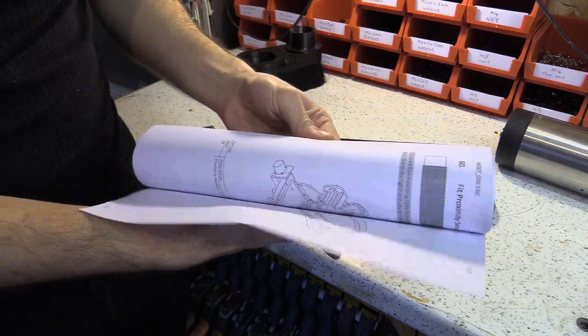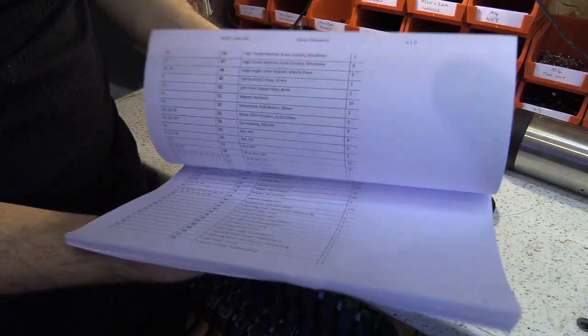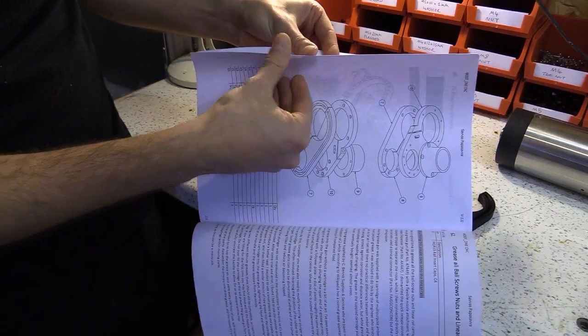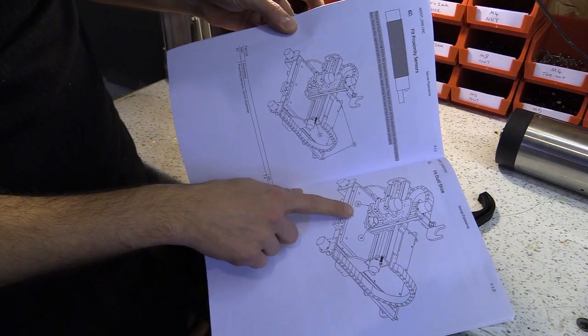In the manual — and bear in mind this is a draft so there's lots of red in places — I can see a diagram here with the assembly of the parts and what it would look like on the machine over here.